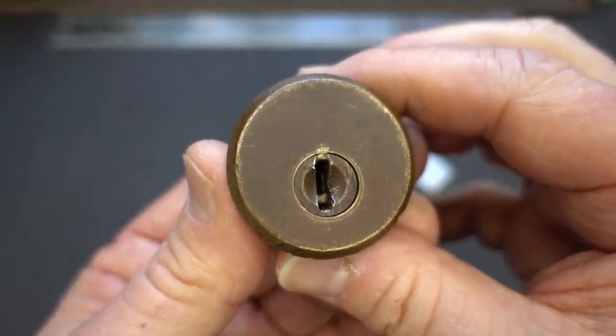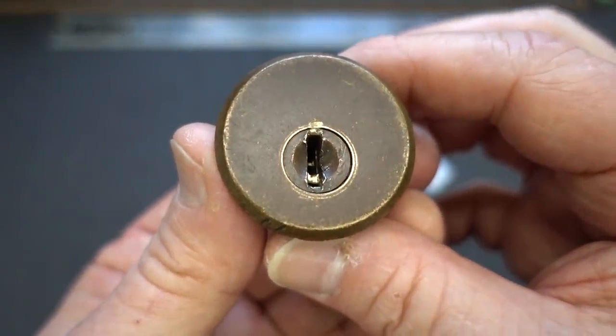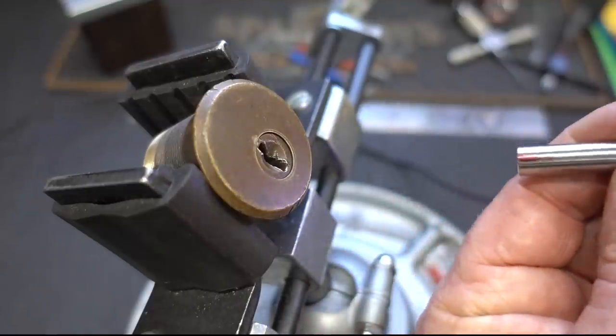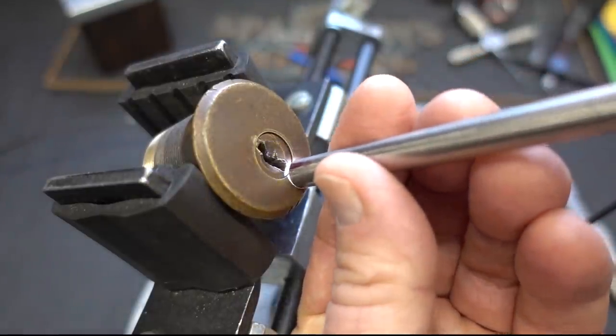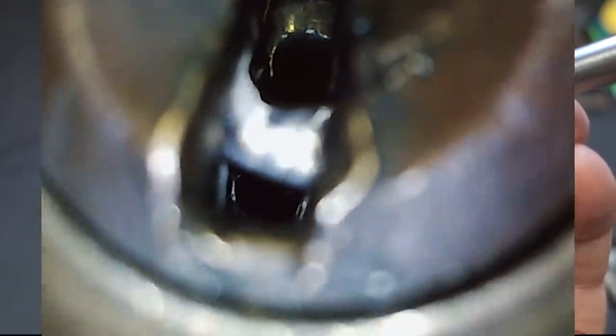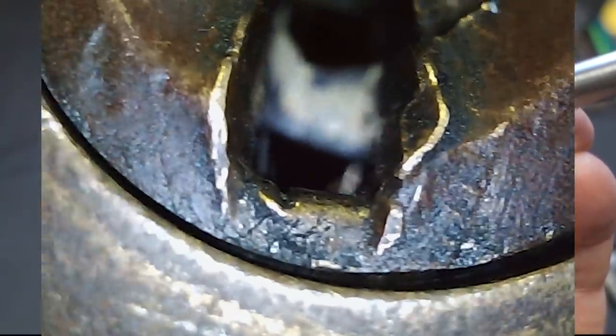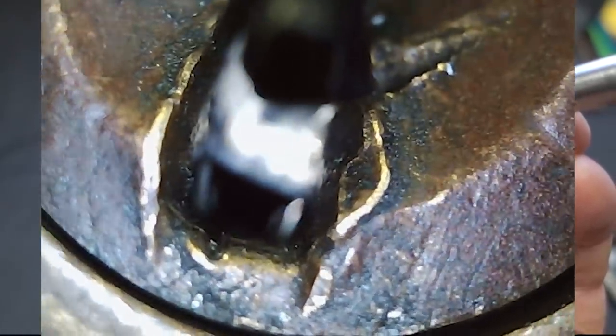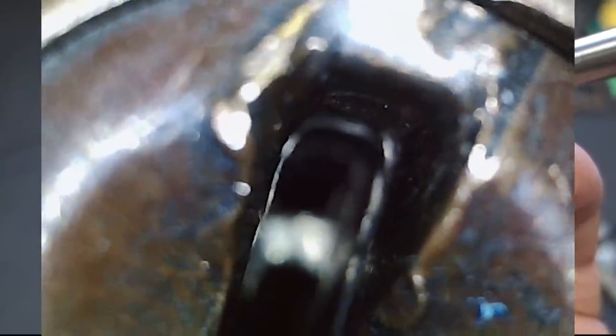So before we jump in there with both feet, let's get the lock cam and see if we can cheat and find out what kind of oddities Alex is talking about. All right, let's take a look at this guy, see what we can see. Let's try to focus on the entryway first. You'll notice a lot of wear on this thing — that's just from years of use. And the same on the top. Look at that.